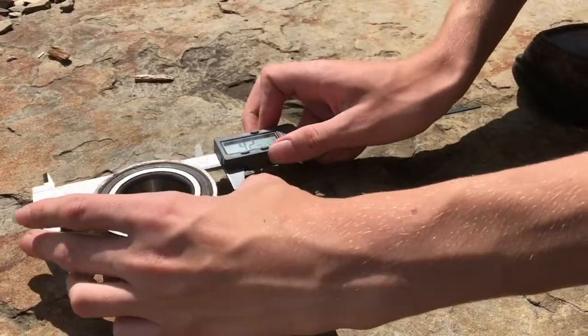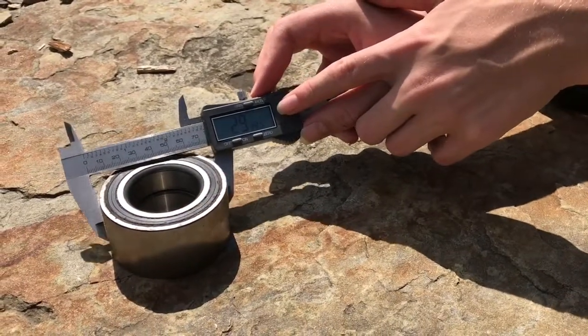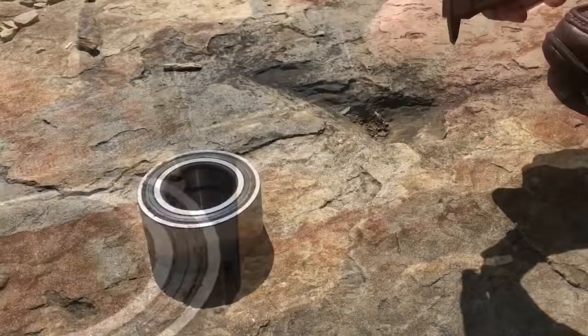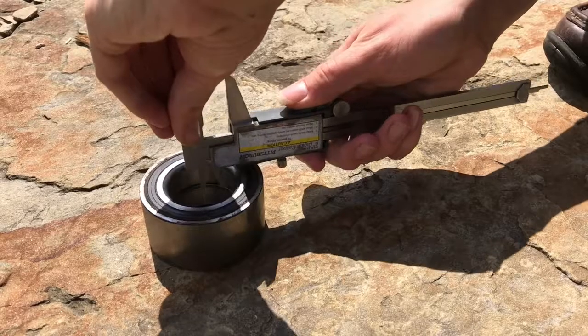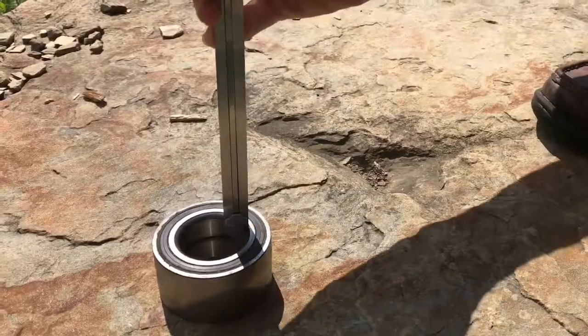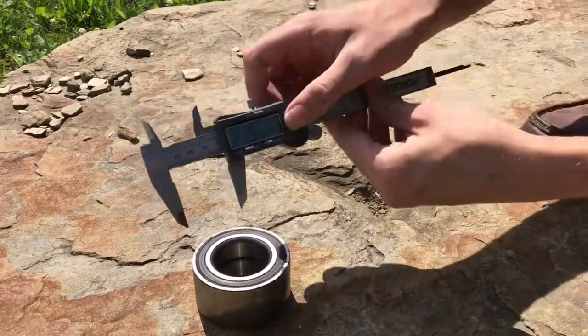Use the jaw part to check the outside diameter of the ball bearing. View the screen to see the measurement. Use the back portion of the caliper to see the inside diameter. The rod that projects out of the caliper is used for depth.